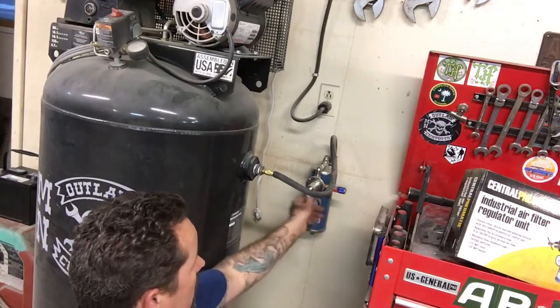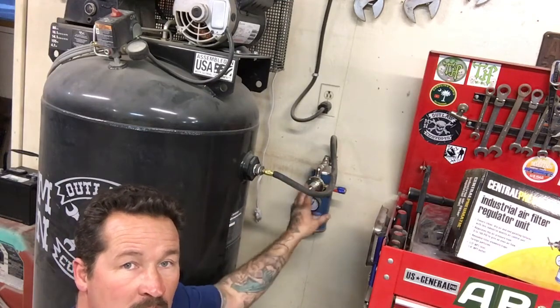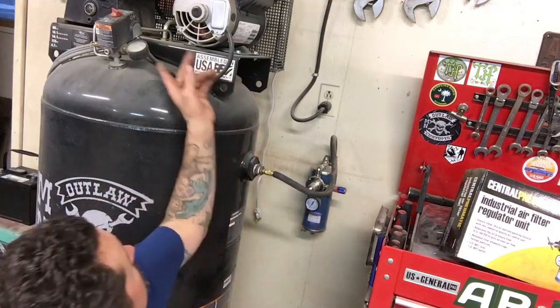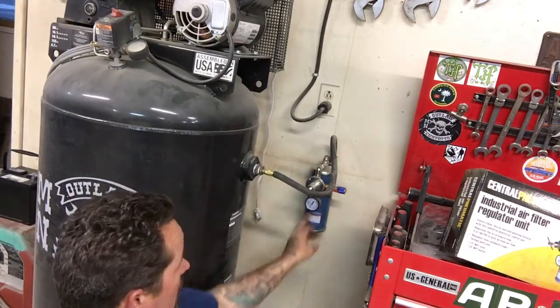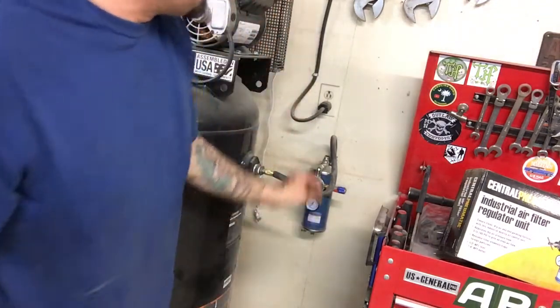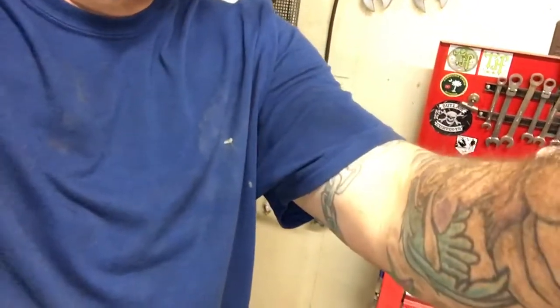It also has a regulator right here that you can adjust to set the pressure you want to keep constant. Right now I have it at a constant 90 pounds — both gauges are exactly the same. You can run it up or down, so you can have more or less pressure at the filter. It also comes with an on/off shutoff right here.